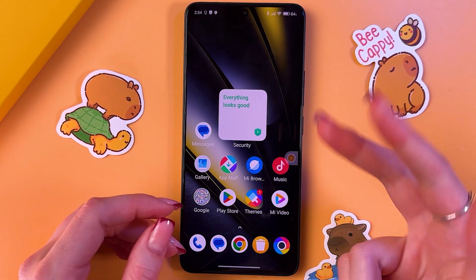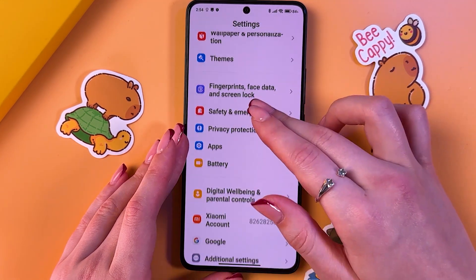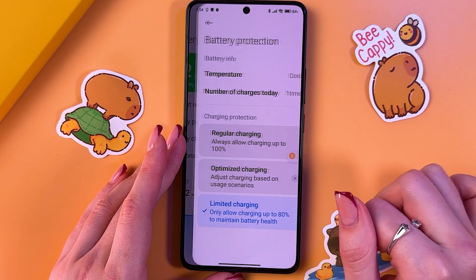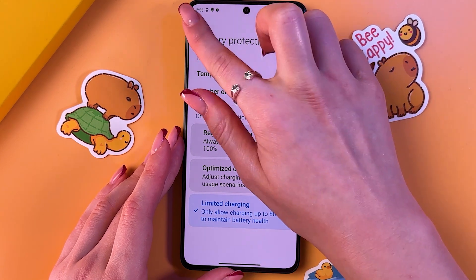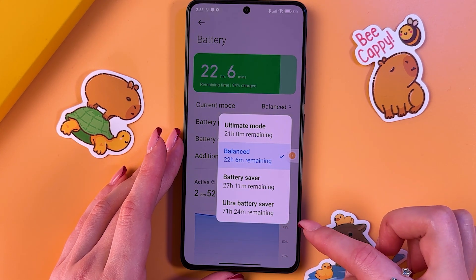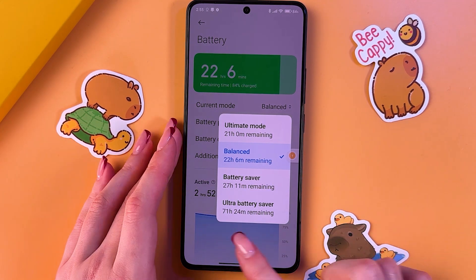Advice number 3: we can turn on battery saver mode. For that, go into Settings, find the Battery tab, and here go into Battery Protection. Enable limited charging, then go into the current mode and switch either to Battery Saver or Ultra Battery Saver. Note that the Ultra mode severely limits the functionality of your phone.